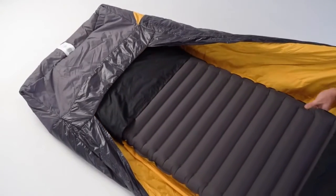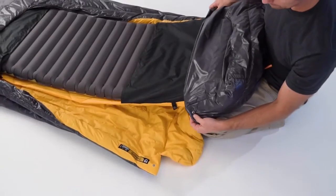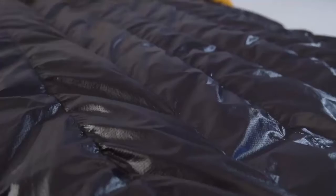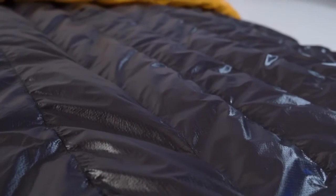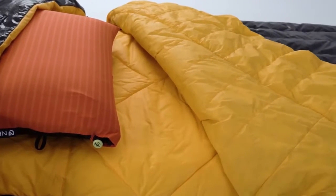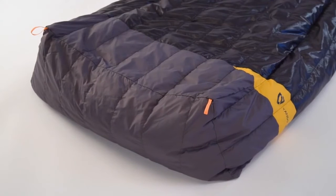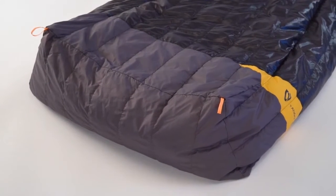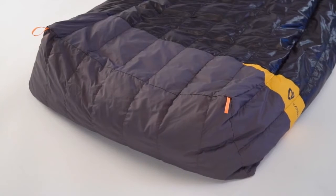Shaving weight and packed size, we went with a backless design that integrates the comfort of your sleeping pad and keeps it locked in place. For the fabric, we went with an ultra-premium 20D nylon ripstop with DWR on the exterior and a 30D nylon taffeta for a silky soft interior. A 40D nylon ripstop waterproof foot box completes the package and keeps your feet dry from tent condensation.